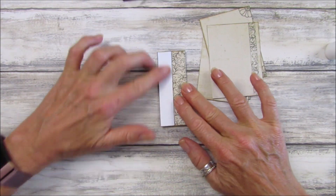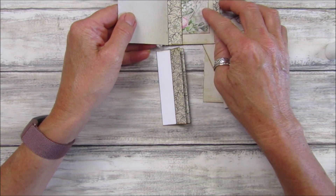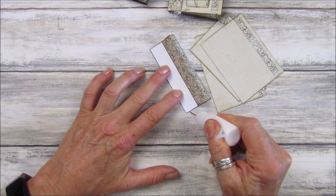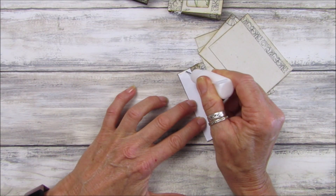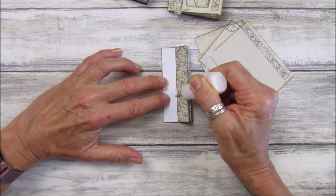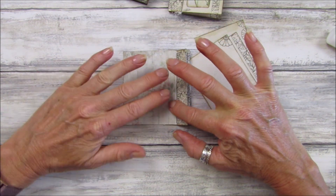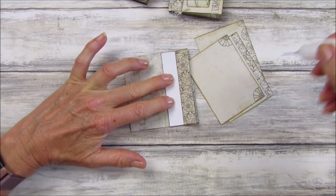Have it like this. If you don't want to use them as a tuck spot and you just want to glue them in, glue all of this down. But if you want it as a tuck spot, I'm going to just get some glue and glue along this bit — top and bottom and along this edge, just down through here. Then we'll take our first card and pop it in there like that. Push that down and then do the same.